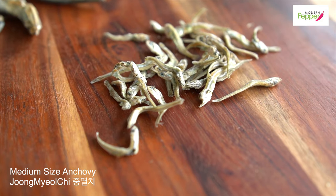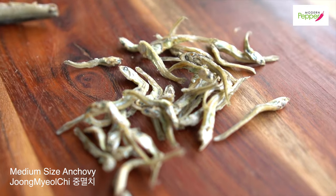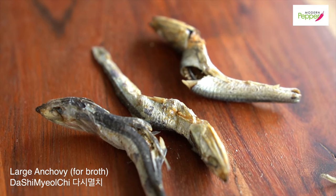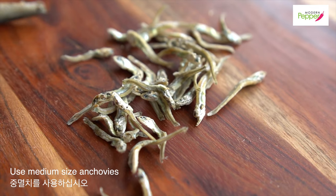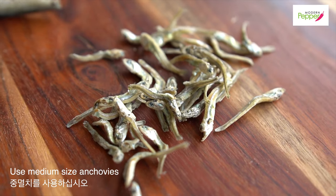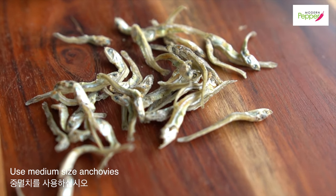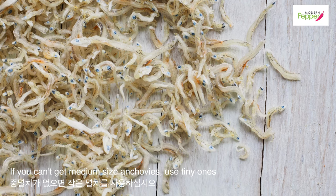Hi everyone, this is Helen and welcome to Modern Pepper. 안녕하세요, Modern Pepper의 헬렌입니다. These medium-sized dried anchovies are called 중 멸치. The big ones are called 다시 멸치 and are only for making broth. We want to use the medium-sized ones, which are perfect for 멸치 볶음. You could also use the tiny little ones as well.